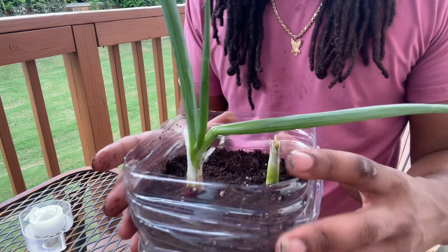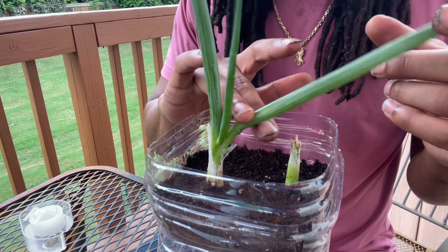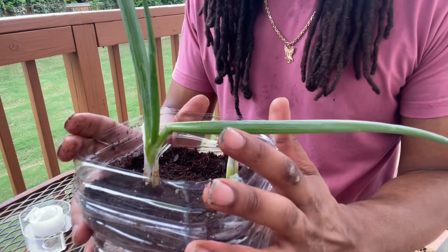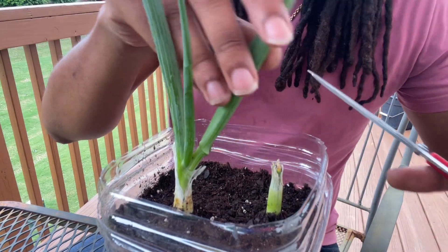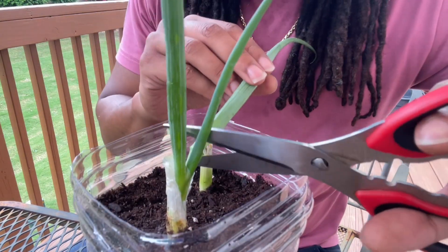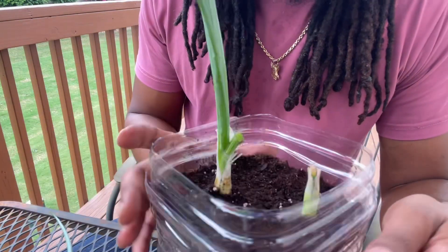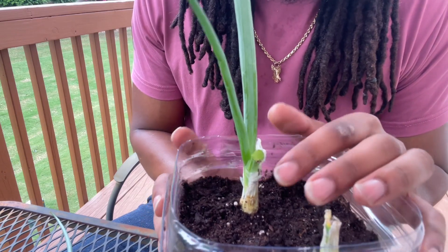Looks good. So next I'm going to grab some scissors and go ahead and cut this stalk off. I'm just going to put it in a plastic bag in the refrigerator so we can use it next time we cook. And I'll add some water to her and we should be all good to go. Okay, so I got my scissors here and I'm going to cut just right where the bend is — about right there. And we're going to use this next time we cook, and we're going to start to pay attention and monitor the growth of this stalk right here that I had cut.